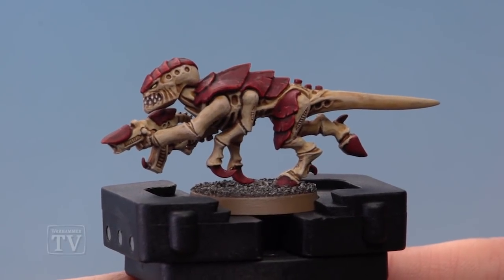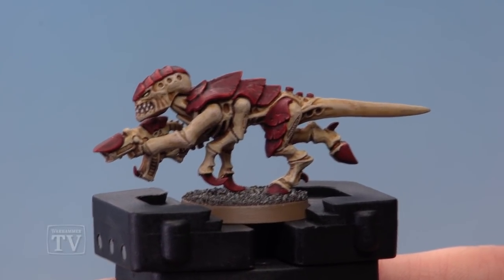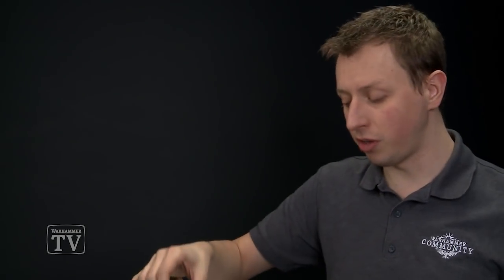And here you can see the completed effect. By using really dark colours followed by really light colours we've been able to create the illusion of little etches in the armour, and by following this method you can easily control exactly where you apply the battle damage to your Tyranids. Now like we said earlier, if you're doing a different Hive Fleet you just need to change the highlight colours. For example, for Hive Fleet Leviathan you'll want to use Xerius Purple followed by Genestealer Purple. But Patrick, I really hope that helps you out, and we'll see you all again soon.